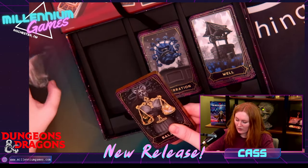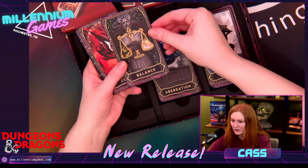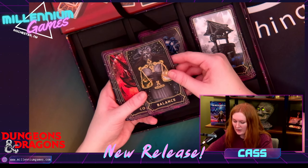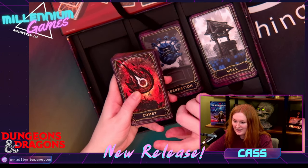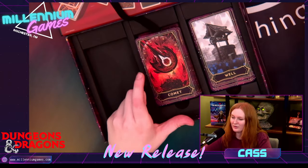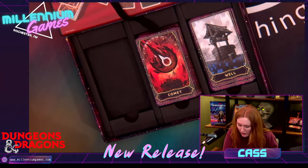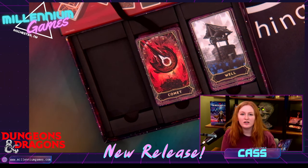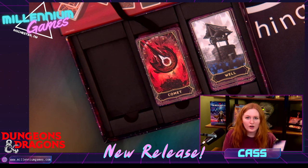Okay guys, this balance card is really beautiful — it's got some gold foiling on it. The comet card — this card is pretty intense. I love this art. It's very — it's giving Dragon Age 2 tarot card art style.